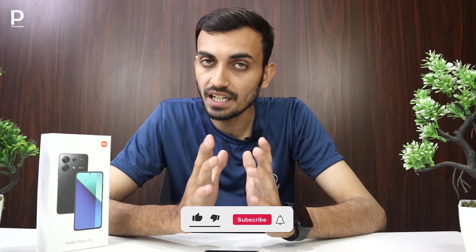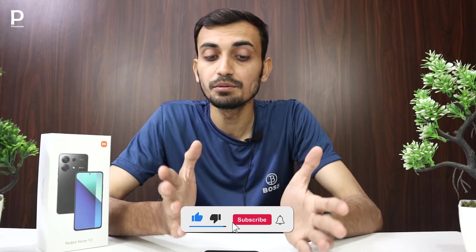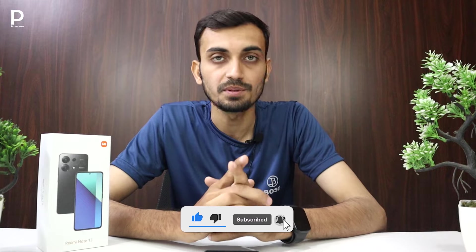It was good overall. I hope you got a sense of the PUBG performance on this phone. I hope you enjoyed this video. If you liked it, please like the video. Allah peace.